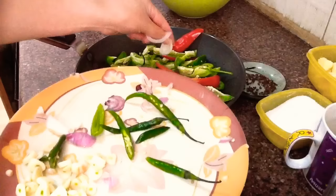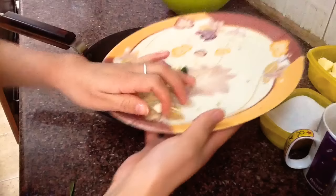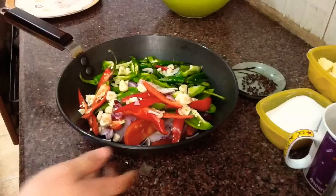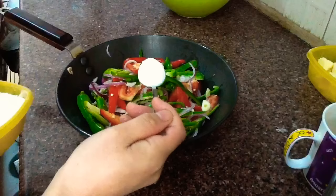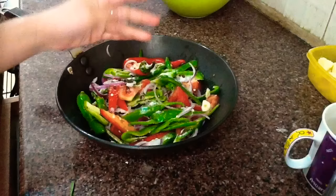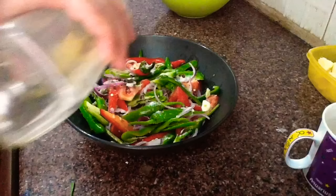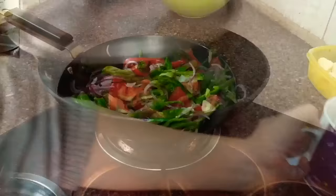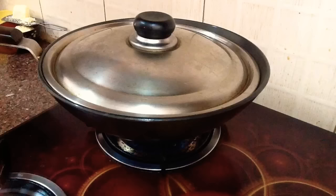If you want more spicy, you can add more. So here I use three to four garlic. Okay, now all ingredients are ready. Next I'm going to add a little bit of emmer — it's like black pepper, this is optional, if you like you can add it, if you don't like you can skip. So here I'm going to add one teaspoon cooking oil and one cup water.